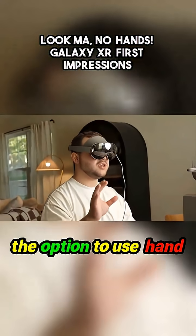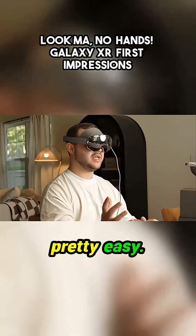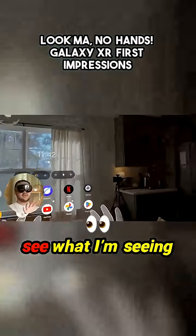Upon setup, it's giving me the option to use hand aiming only or hand and eye aiming. I think I'm just going to go with hand aiming because it's actually pretty easy. Now I officially have it all set up and I'm screen recording, so you guys should hopefully be able to see what I'm seeing right now.